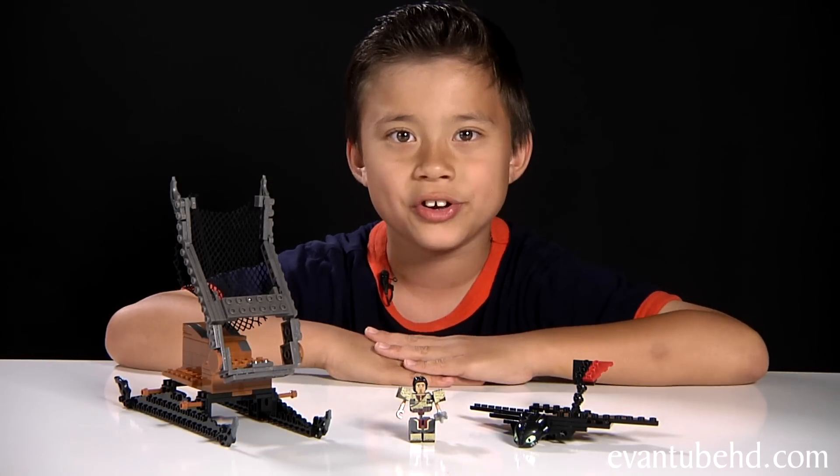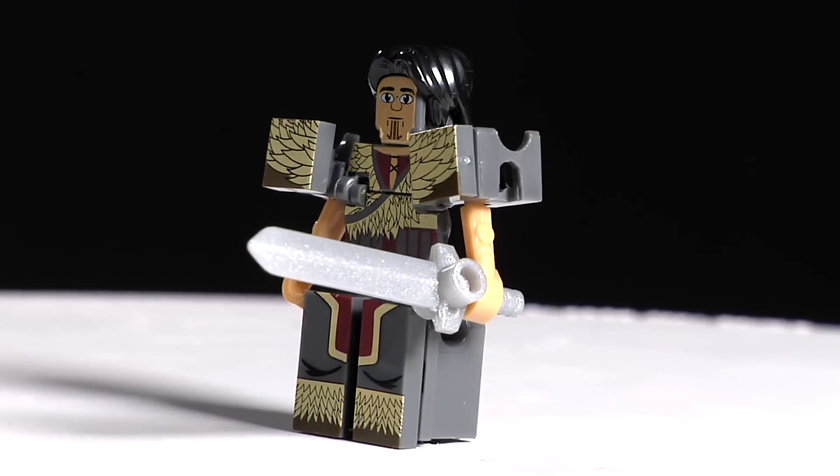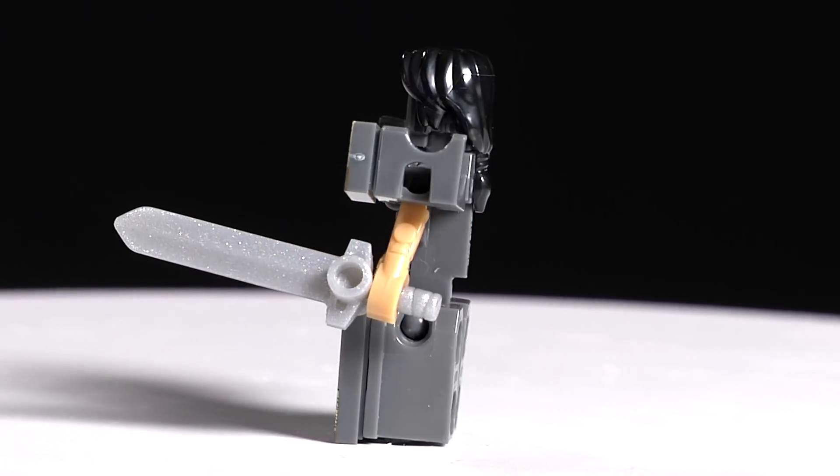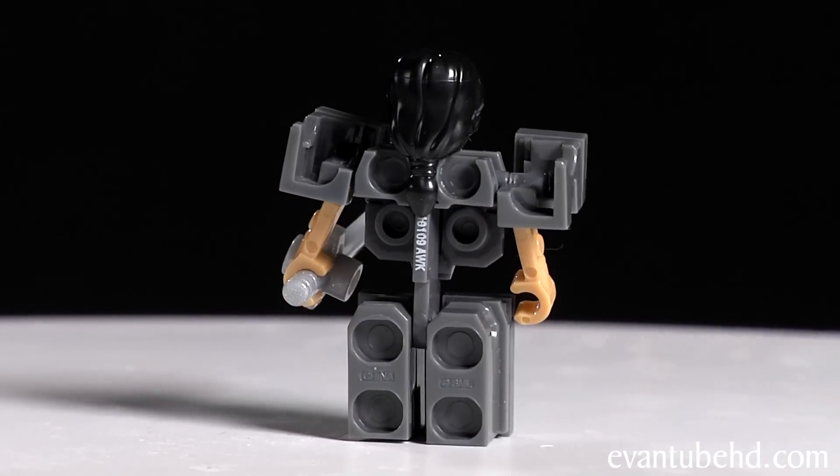I'm going to start off by showing you the minifigure. Right here is the exclusive Erick. This guy is one of the bad guys in the movie — he's a dragon trapper. He comes with a sword and a black hair piece with a ponytail. You also have to add on these little printed pieces for his fur.